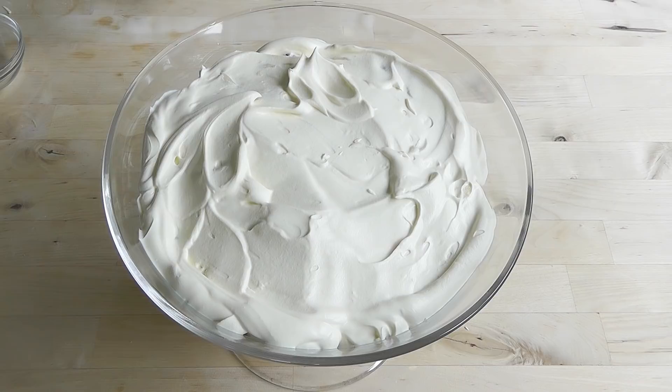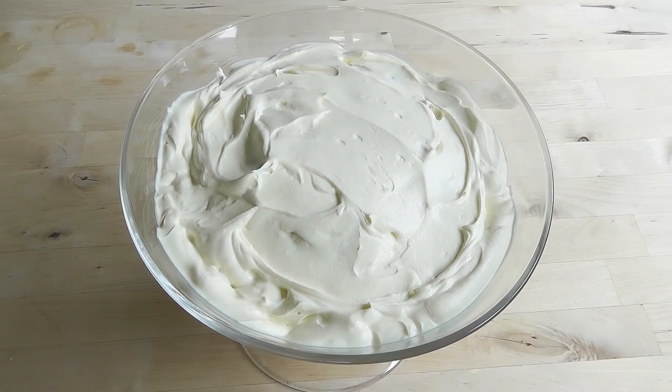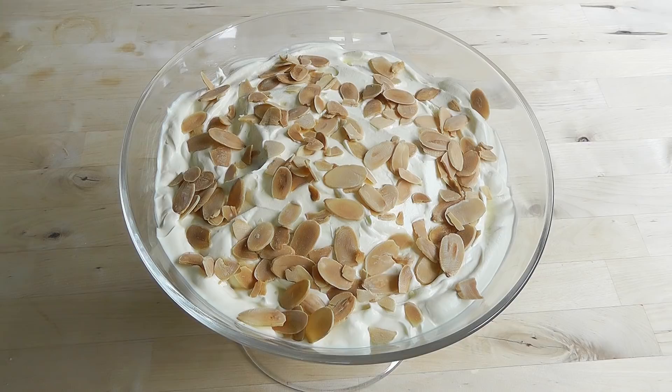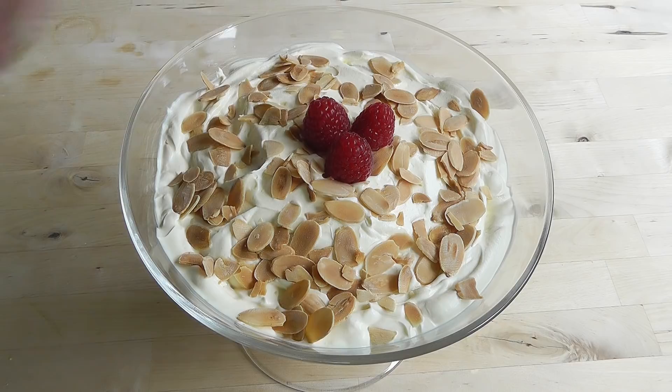I've just roasted those almond flakes. I put them in this bowl because the tin was a little bit hot. What we can do is just sprinkle those over — and these will be a delicious topping. That's it. I didn't put all the almond flakes on but when you've roasted them up, they're delicious just on their own. I've got some raspberries — might as well put some little raspberries on there too. So there's my trifle. That looks absolutely scrummy.